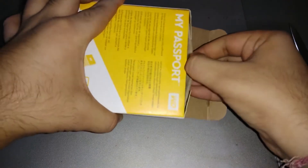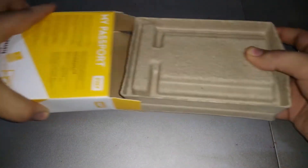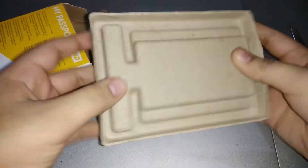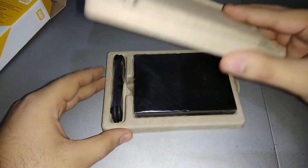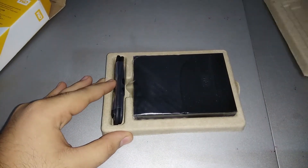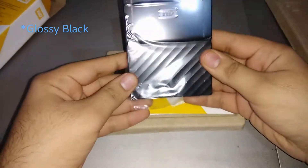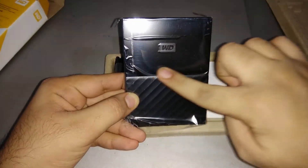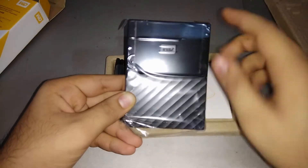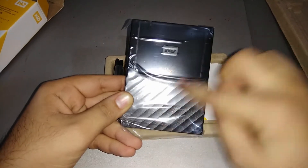Inside there is cardboard packaging. Let's peel this off — and this is the inner box. Let's remove the upper cover and there is the hard drive. It comes in this black color with a matte finish on the top and some curved lines on the bottom. This design resembles the PS4 in my opinion — it's like a mini PS4, which is really nice.